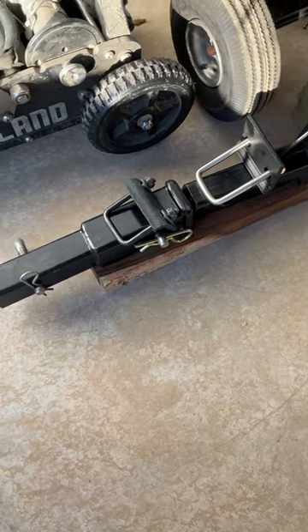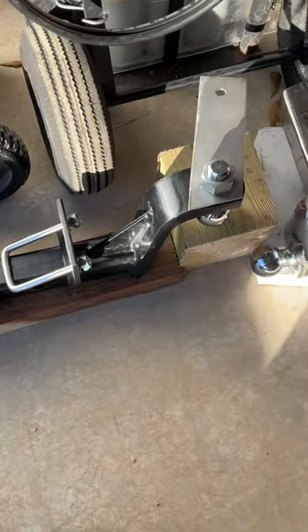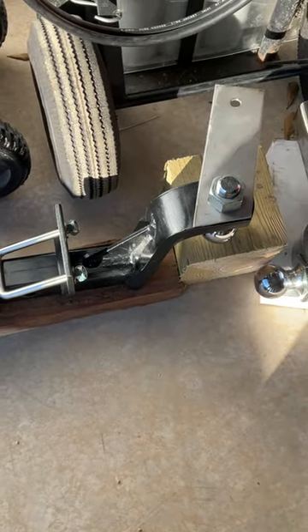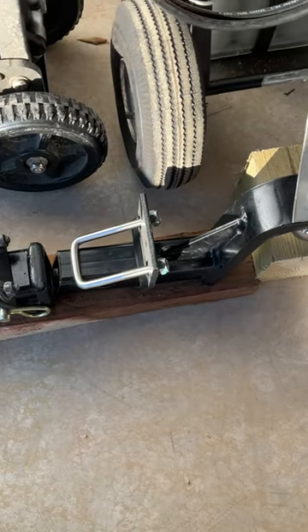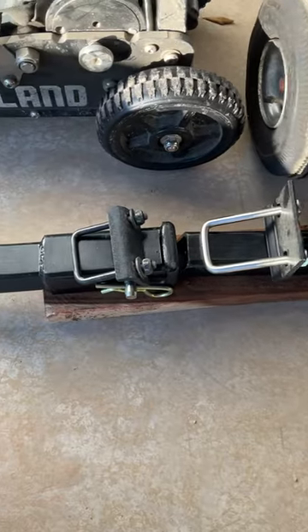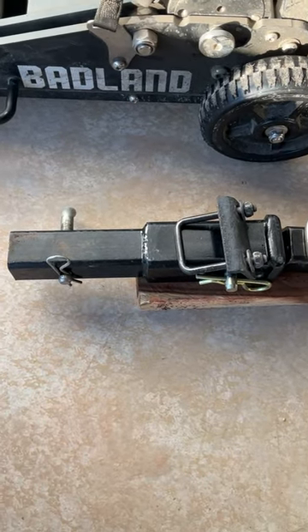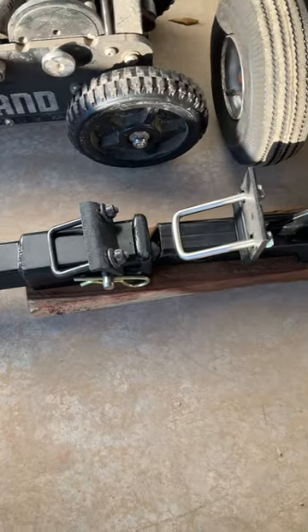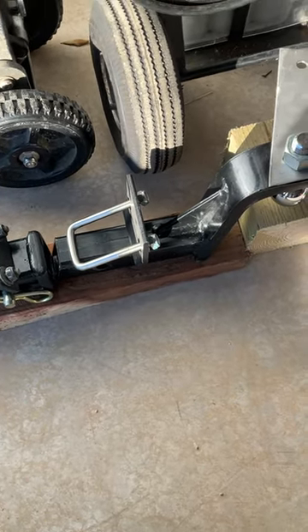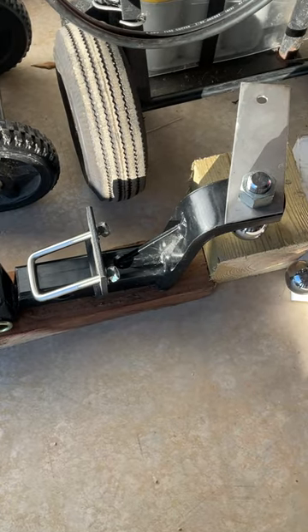I just wanted to do an update video on the hitch for the antenna mount. I like this idea because obviously there's not a lot of weight, so you put one anti-rattler there and I got this hitch extender with another anti-rattler and put them together. That way it sticks off the back a little bit farther and seems to tune a little bit better when you set it up this way.